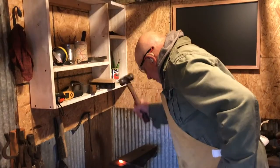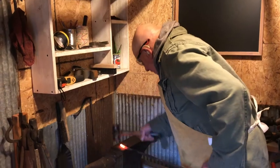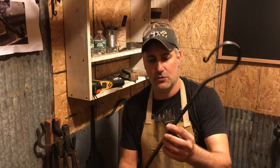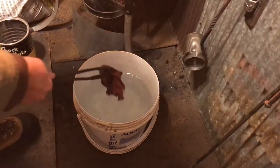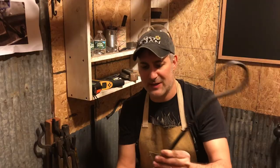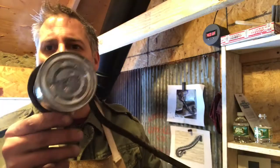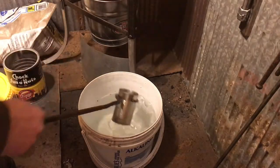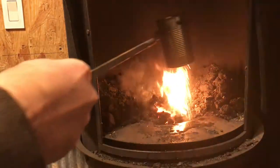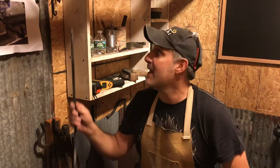Did a little blacksmithing with my dad. He was in town for the holidays. This is for a watering can to control your fire. I've been using a rag and water's been spilling everywhere. My dad doesn't know how to blacksmith and he put this thing together. I poked some holes in the bottom and did just a little bit of shaping, and this works out great. I love working with my dad. By the way, it's hanging on the hook that I made.